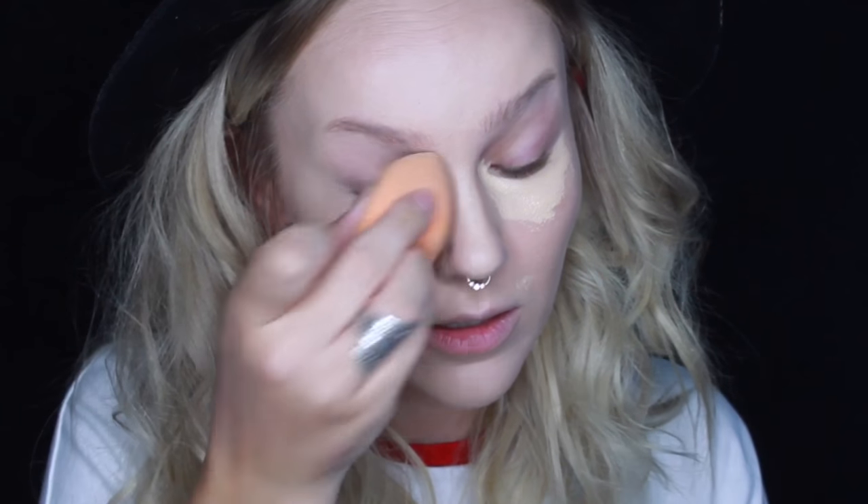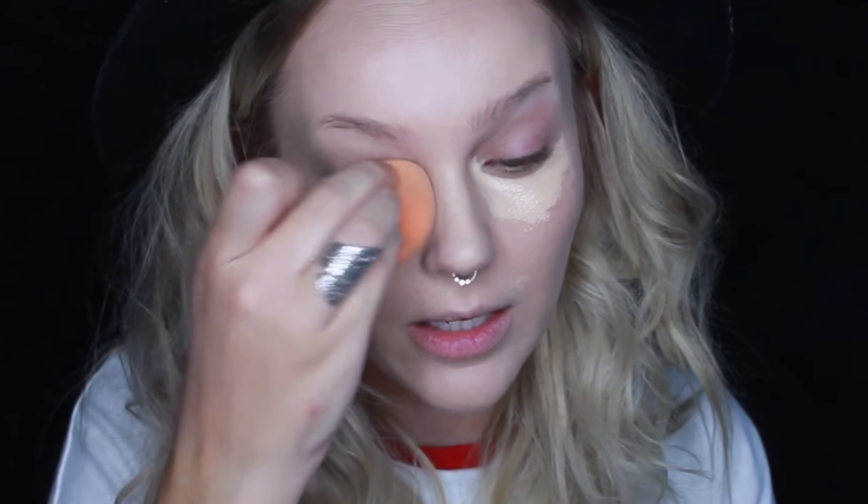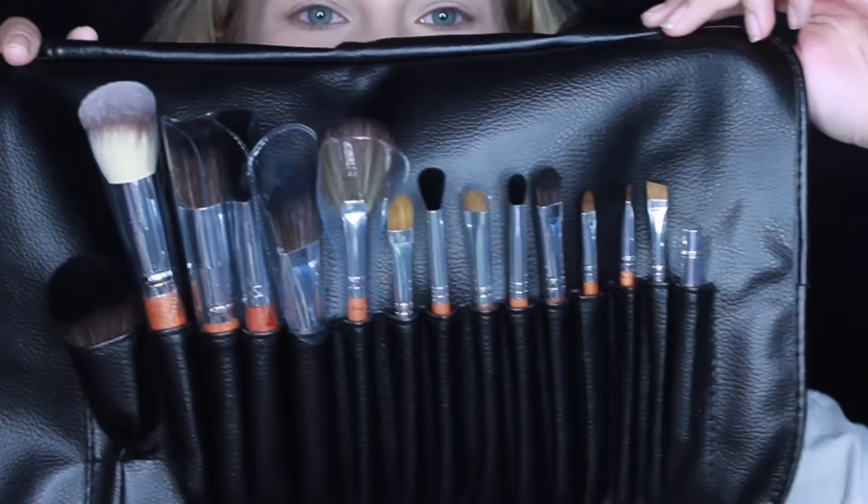Just using that concealer as the base for my eye shadow — lazy girl makeup 101. I got new brushes to try! This case is so soft. Look at them!